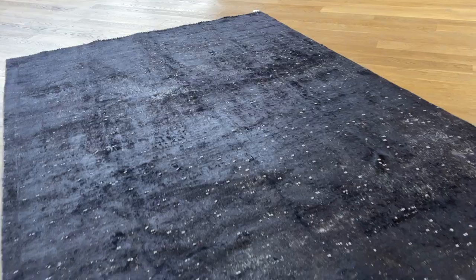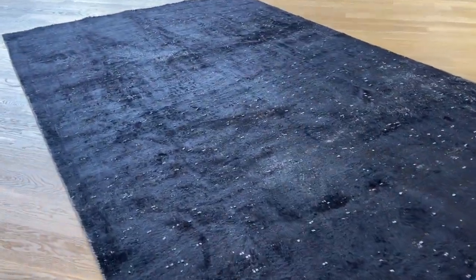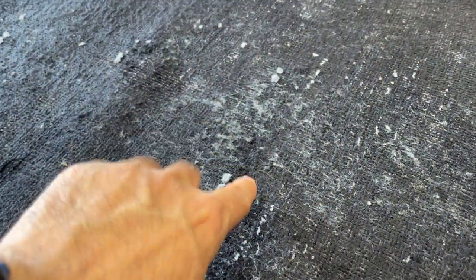It has a jet black tone, but it's got all these little white parts that come out. Some areas as well, the carpet has a more lighter color tone to it here, and then it appears here and there.